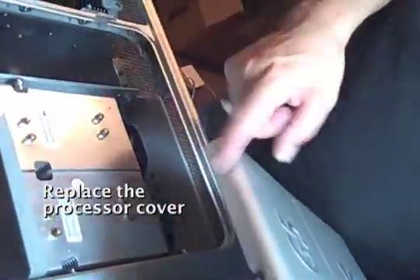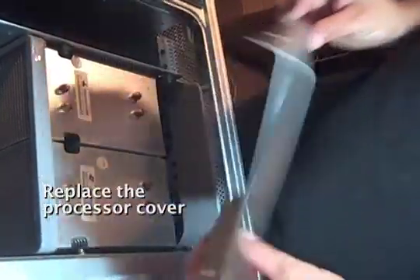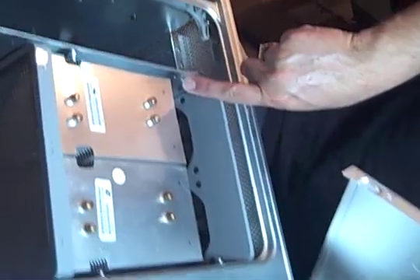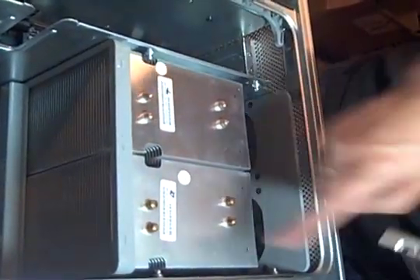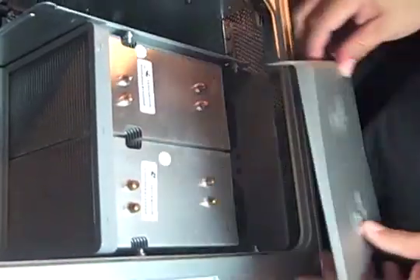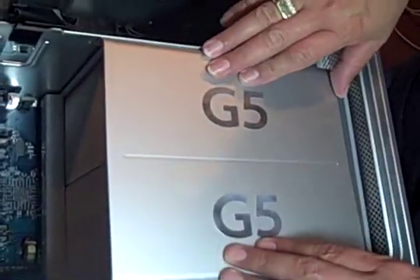Now we're going to put this in, minus the rivet that nobody knew how to deal with. You have these little guides here for the slots on the processor cover. We're going to drop those in and then push it forward, so that sits in there.